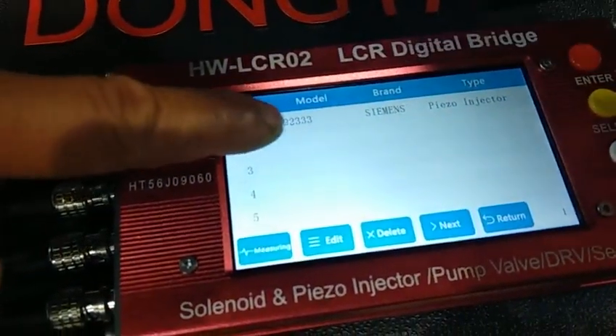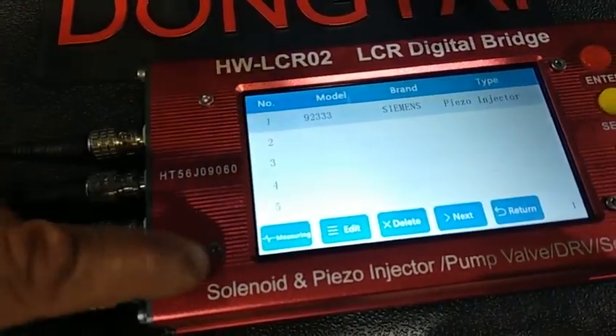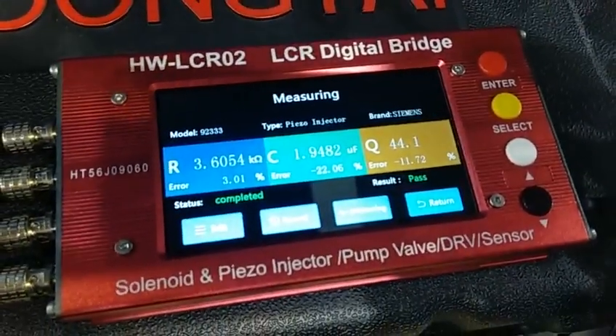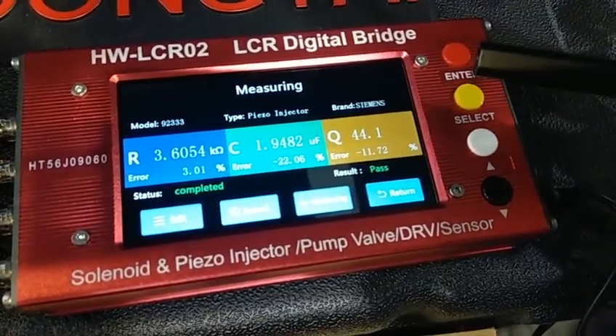The brand is Siemens and this is the piezo injector. Now we press measuring and it will show the results. R is for resistance, C is for capacitance, and Q means the irrigation.